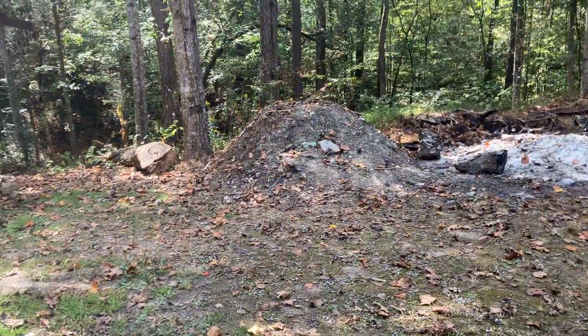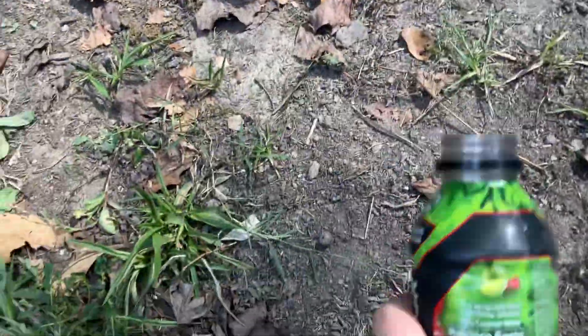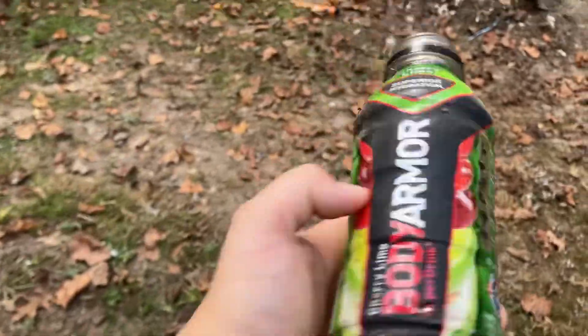Yo guys, these are my guns I'm going to be shooting today at my bottle, which I got to go set up. There's a little body armor bottle.